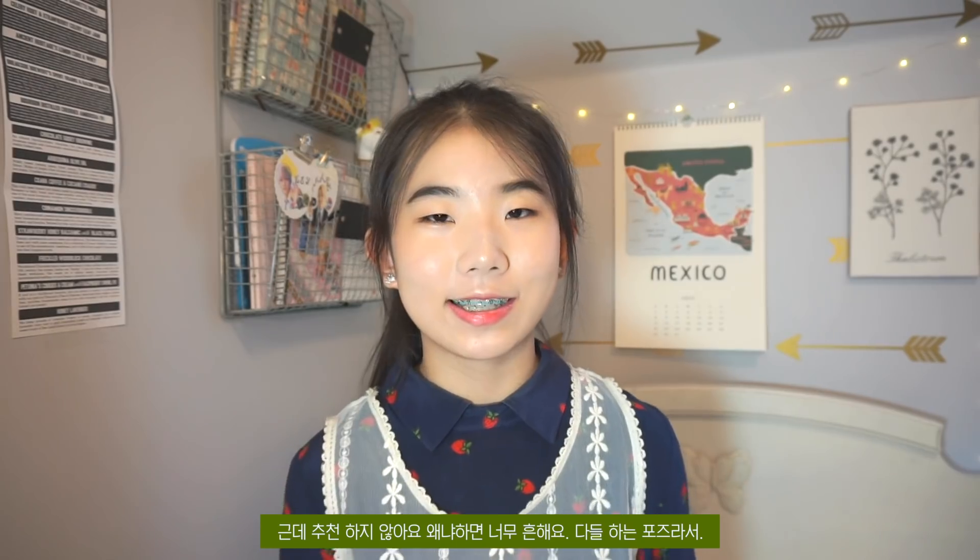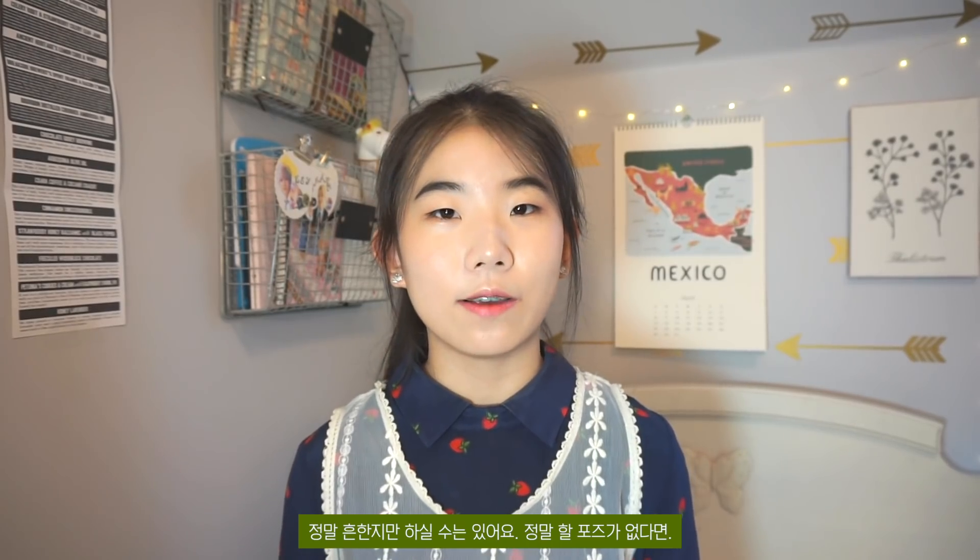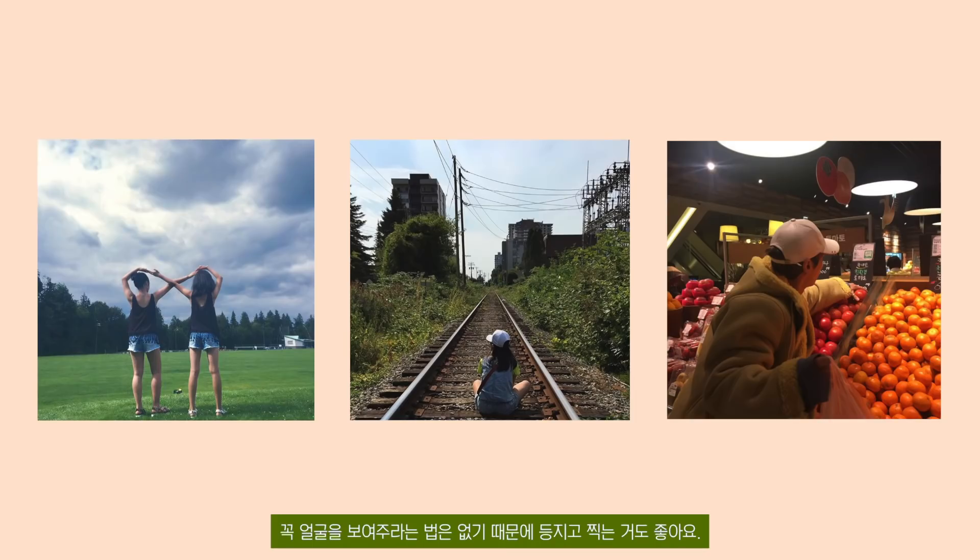The first pose I'm going to talk about is jumping, but I don't recommend it because it's just so basic — everyone does it. You can still do it if you have nothing else. The second pose is if you're not comfortable showing your face or have no pose to do, you don't have to show your face — you can show your back while walking or just looking at an art piece.